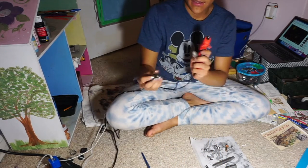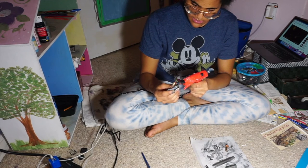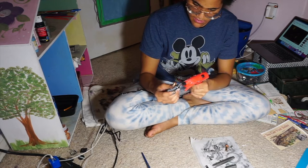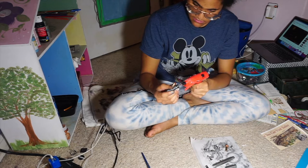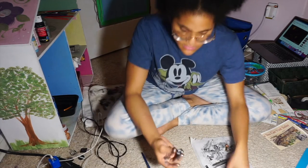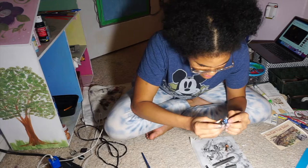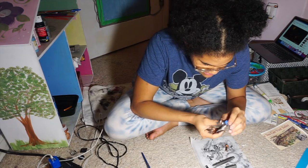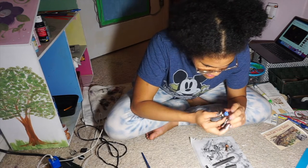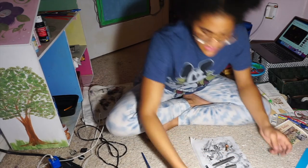So I'm taking my hot glue and I'm gonna put it in this piece here — the one that I showed you that the marble fits in. You're gonna put a generous amount of hot glue in it, then you're gonna put the marble down in it, whichever direction you want it to be.